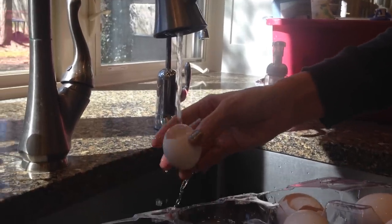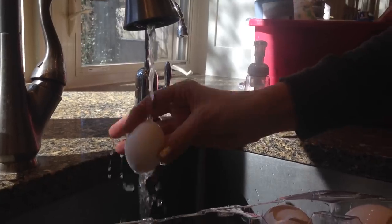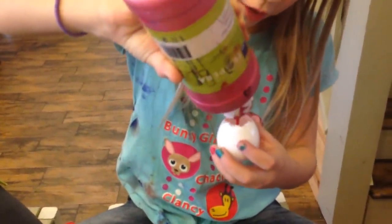So now she is rinsing the eggs out so there's no more stuff inside before you put the paint in it. Fill it up until you can — fill it up all the way.